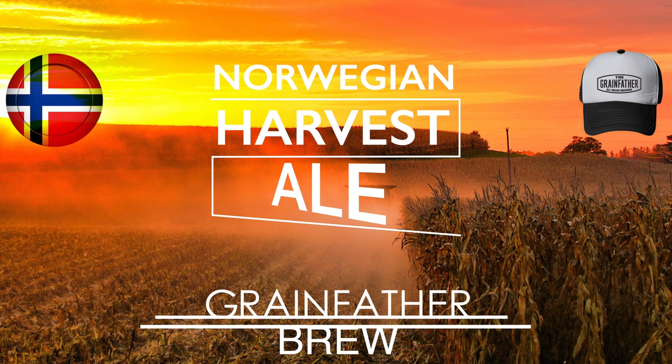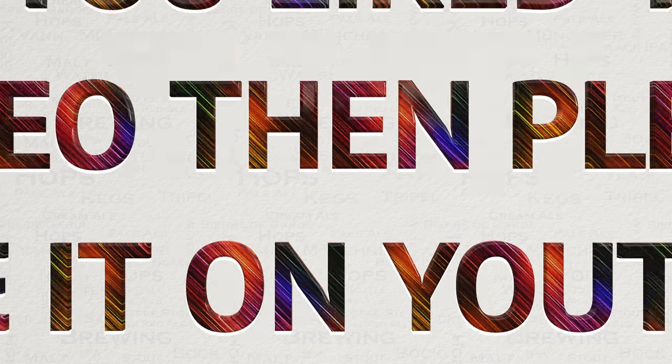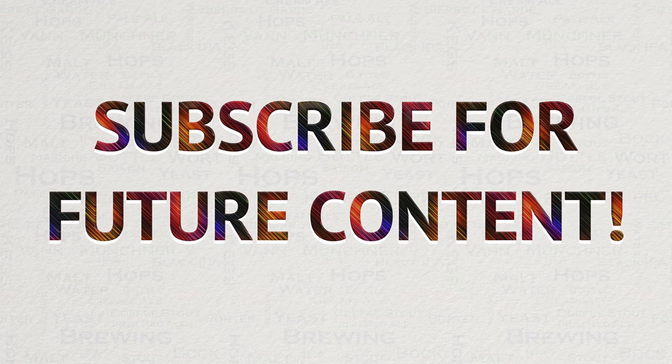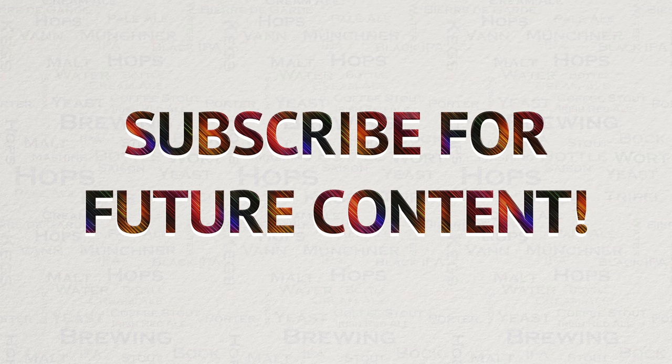So there you have it — this concludes this video. I do hope you found it to be interesting, useful and enjoyable. Do let me know. If you did like this video, then please do like it on YouTube — this really helps me out and allows the videos to be seen by a wider audience. I have always got a lot of new videos planned for the future, so if you are interested in seeing my new content, then please subscribe. If you have any questions on anything covered in this video or any other video, then please do not hesitate to get in touch with me via YouTube or Facebook. I'm a member of pretty much every Grainfather Facebook group and more. Happy brewing.